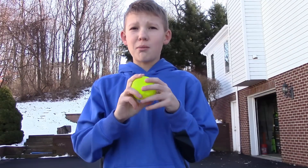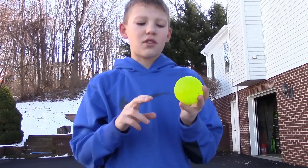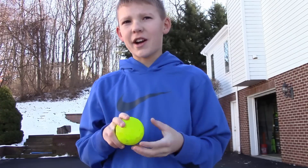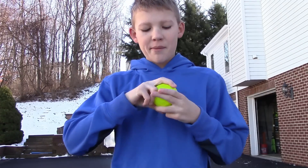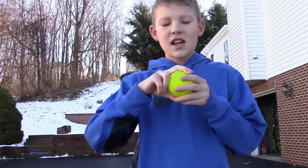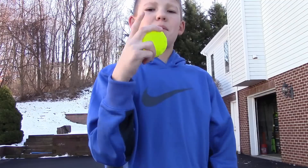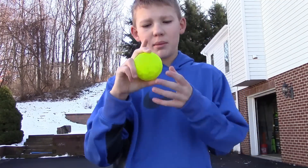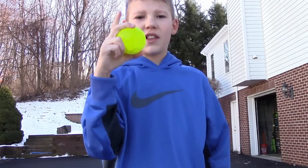I'm going to show you how to throw my curveball. I throw two curveballs, but the one I'm going to show you today is a sweeping curveball. The grip is just a typical two-seam fastball grip like this, but then you put your finger off of it — Adam Wainwright actually does this in the MLB — you just put your finger off of it like this.